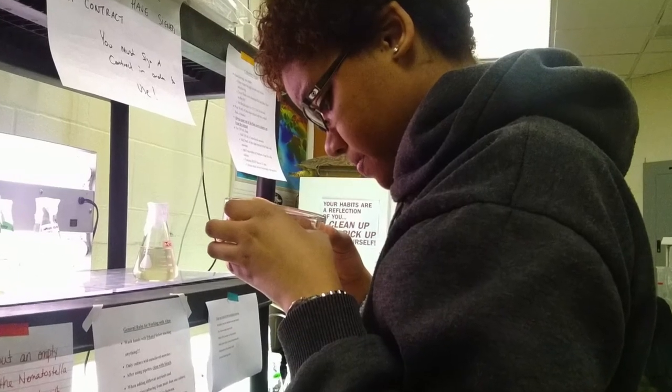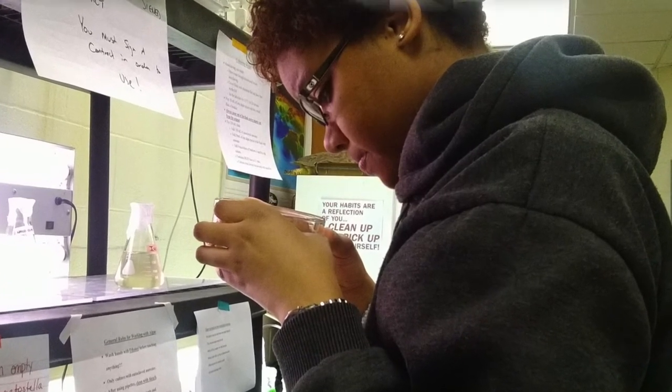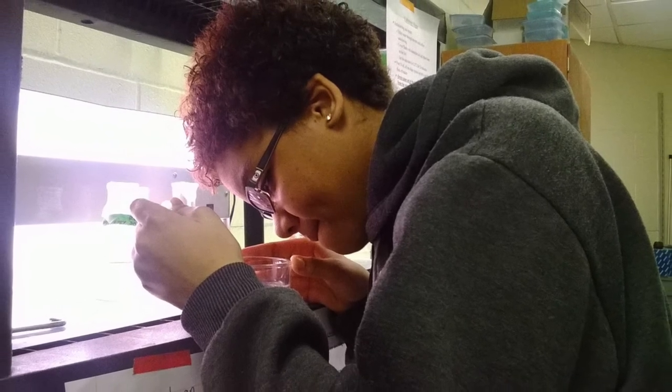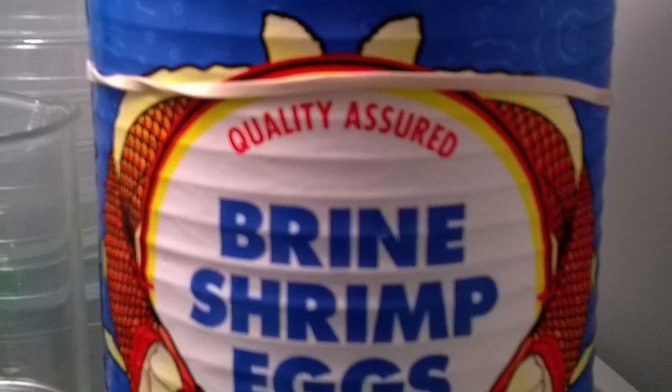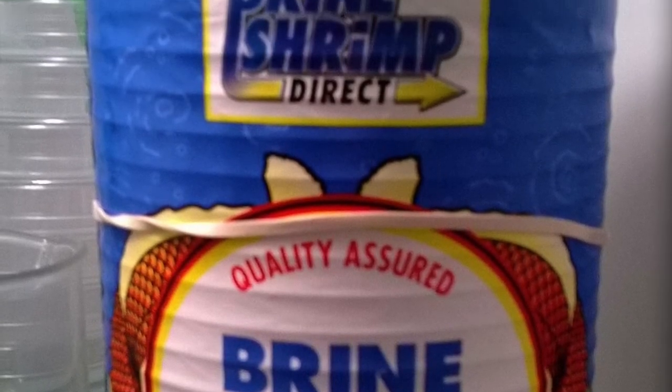Every morning I check the nematostella and stare deep into their souls, and also take out any eggs if they were spawned overnight.